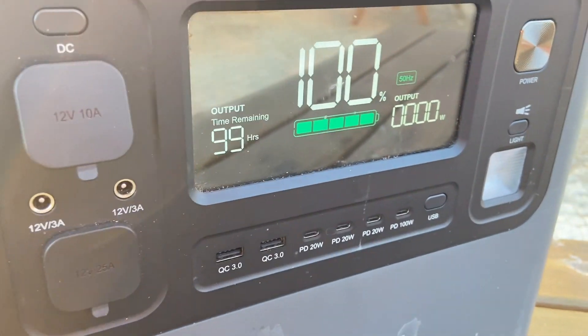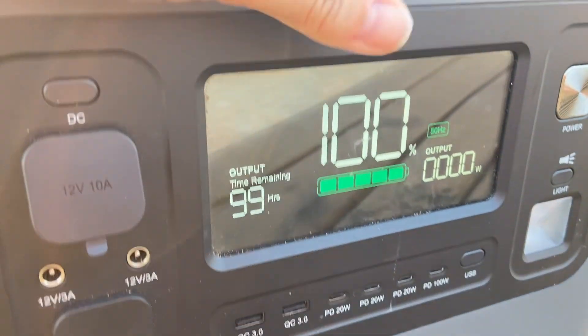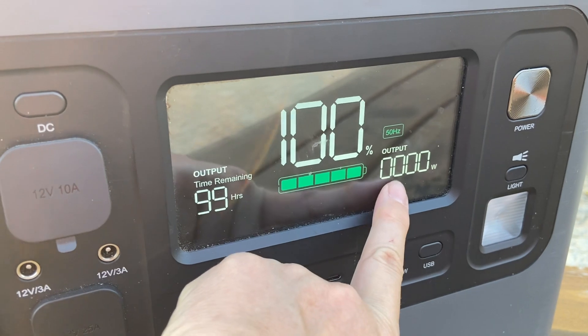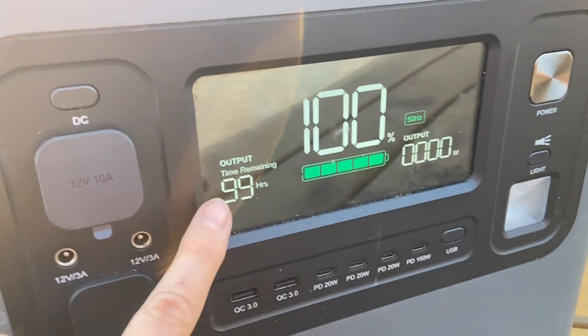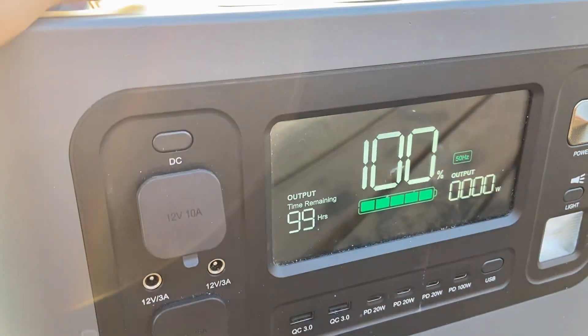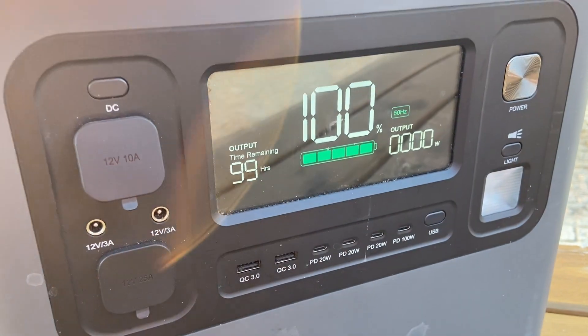One thing I love is the huge big screen - it's very clear at 100%. It shows you the output, and with nothing plugged in it's telling me it's got 99 hours left if I left it turned on, which is obviously just running the screen.